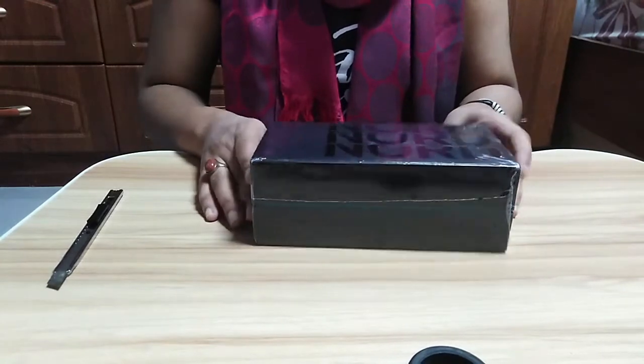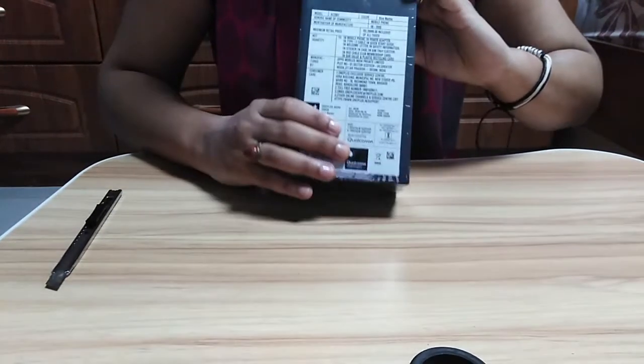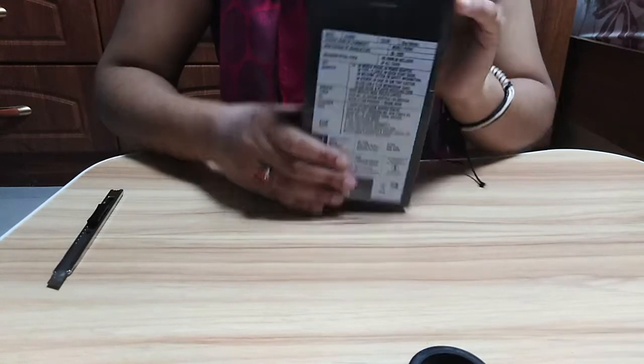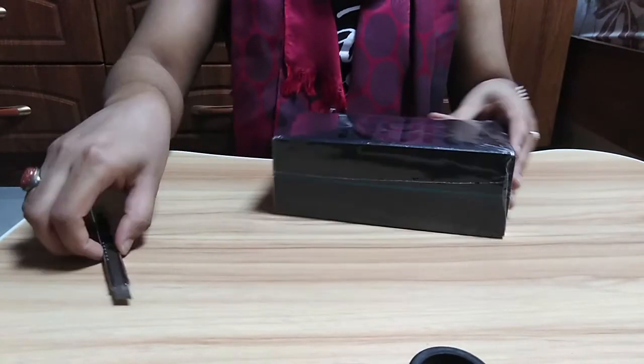This is what the packaging looks like. Here you can see the branding of OnePlus, and on this side you can see it's Blue Marble, 256GB internal storage, 12GB RAM, 5G. It's made in India and it's the global variant. Let's start the unboxing.